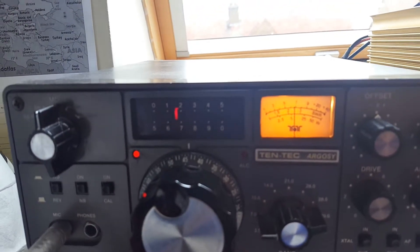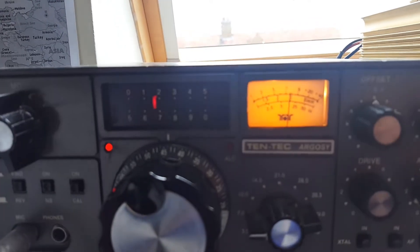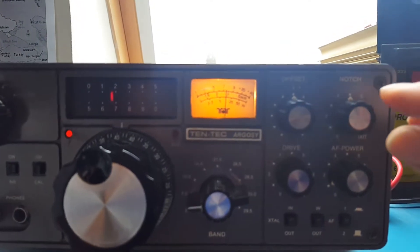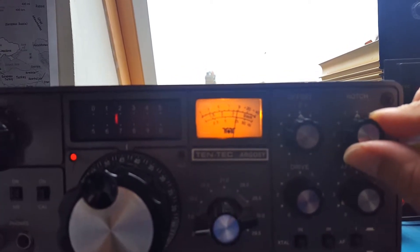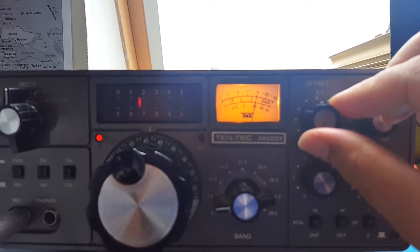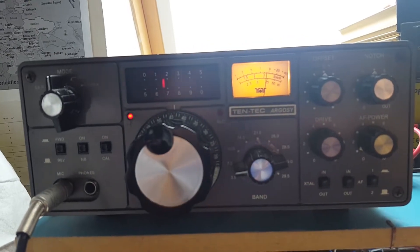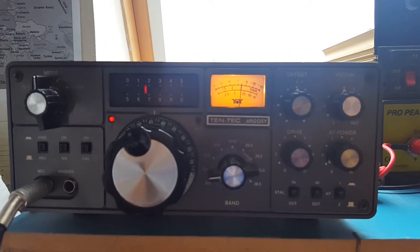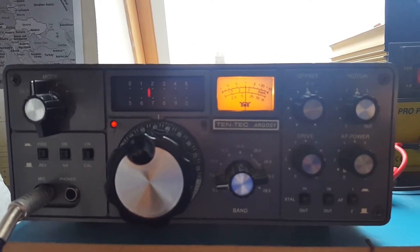This is 40 meters. We can hear a station — his name is Peter, Papa Echo Romeo. He's using the notch filter. QSL, 55, Lapse it. It's the city of York, the amateur radio kilowatt York. Now copy Peter, over.